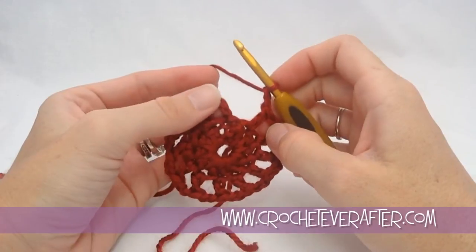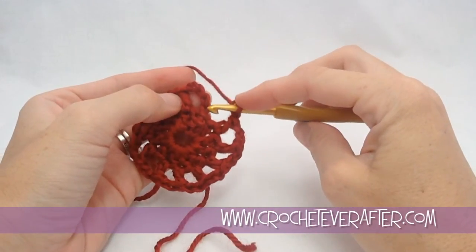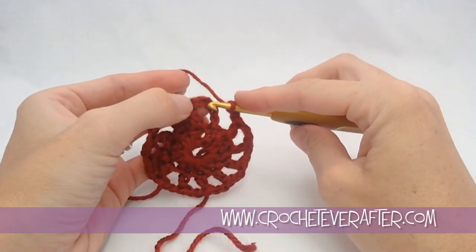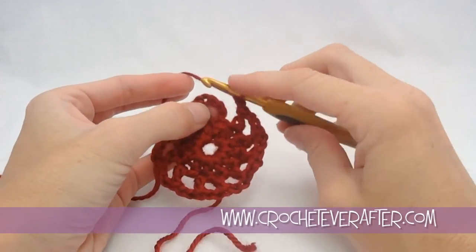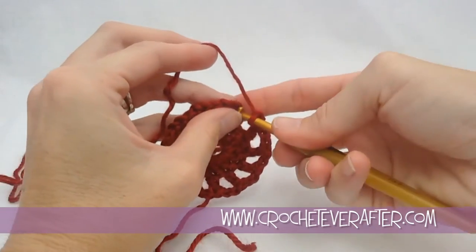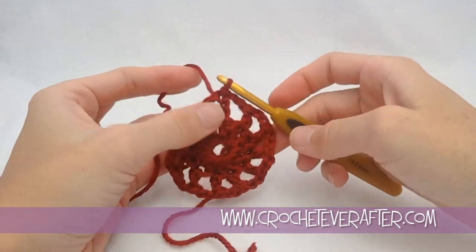Make sure that you can count your chains because we want to join in the third chain from the bottom. We need those 2 chains for our space, so we're not joining all the way over here. Count up 1, 2, and 3 and join there — it's like joining at the top of a double crochet. We slip stitch that.